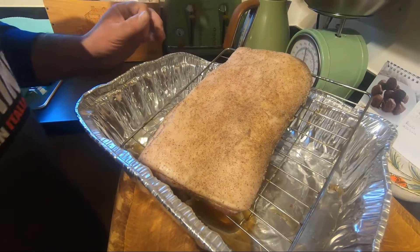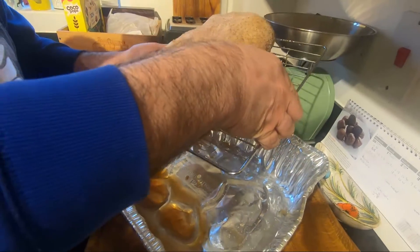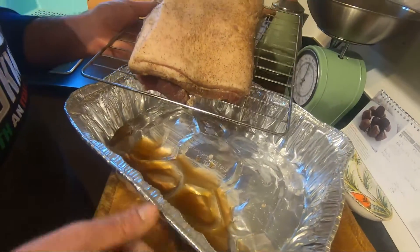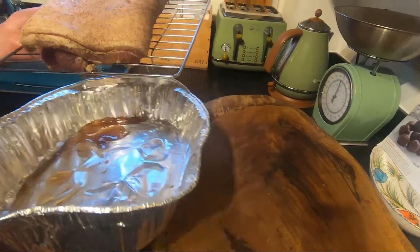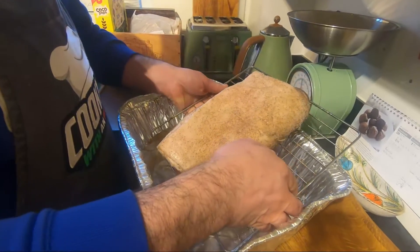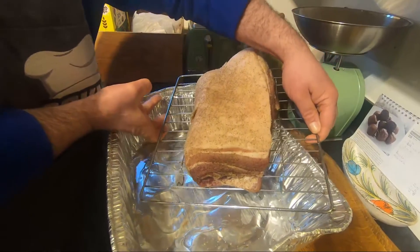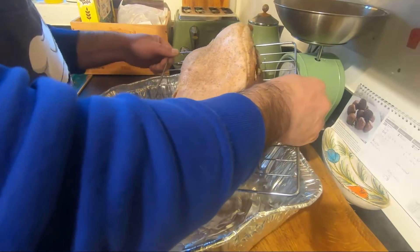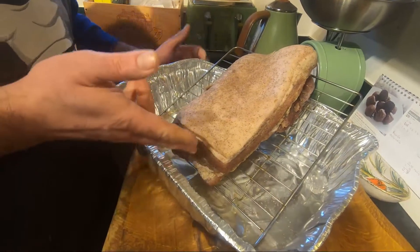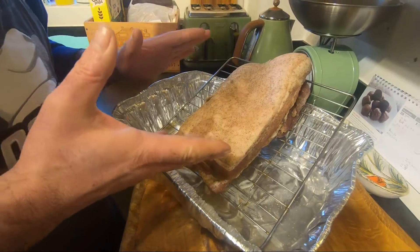This is the pancetta after 24 hours. You see? Already, how much liquid. We're going to go. Just the thing you have to do is move it around like this. We're going to make sure we dry from all the sides. And tomorrow we do the same stuff.